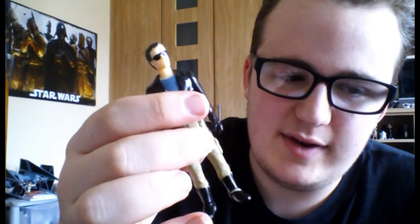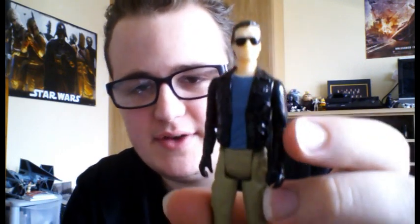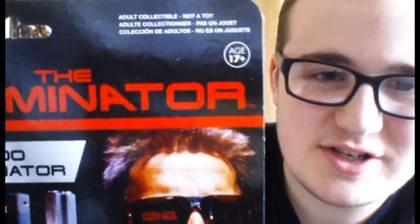Articulation includes a swivel neck, swivel shoulders, and swivel hips, just like the Mission series figures. Despite the limited articulation, I really like this because it actually says on the packaging: age 17 plus, adult collectible, not a toy.